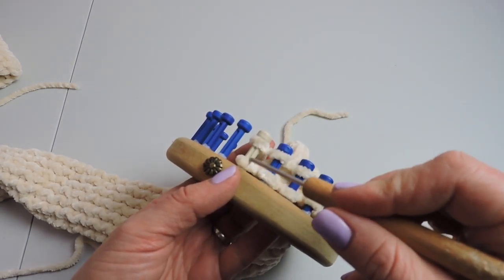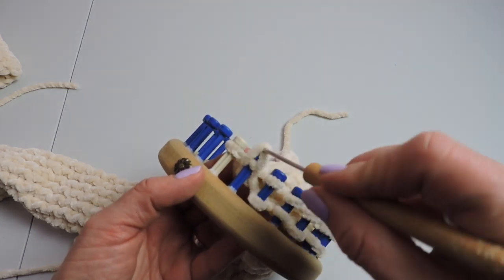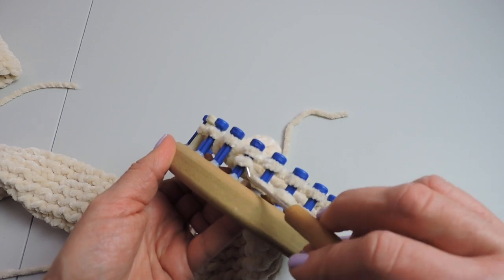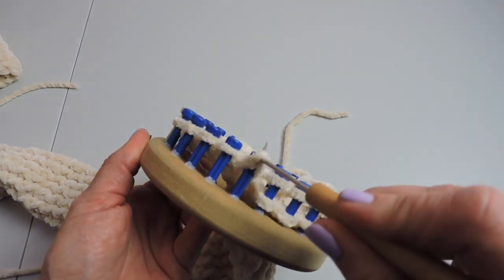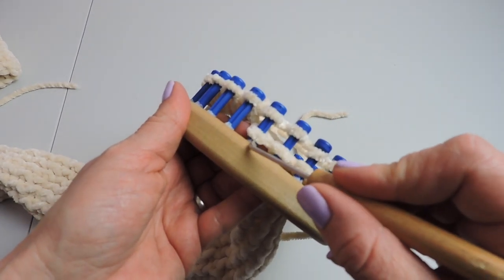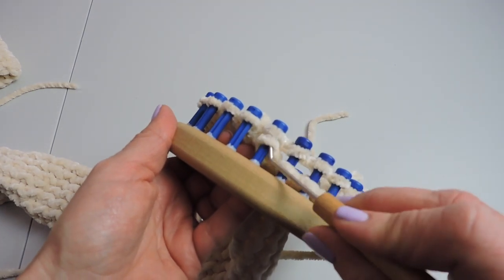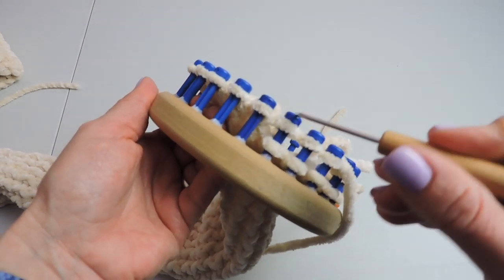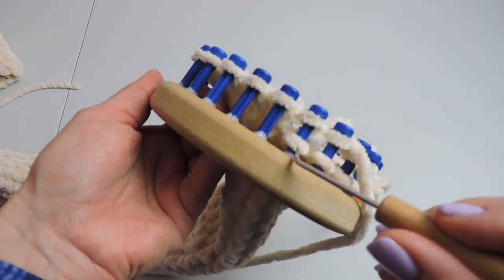I advise with this yarn not to wrap too tight. It's real easy with this velvet yarn, if you wrap it too tight, for the fibers to come off. So just make sure you don't do it too tight. Continue wrapping and doing your e-wrap stitch until you get the length that you want.